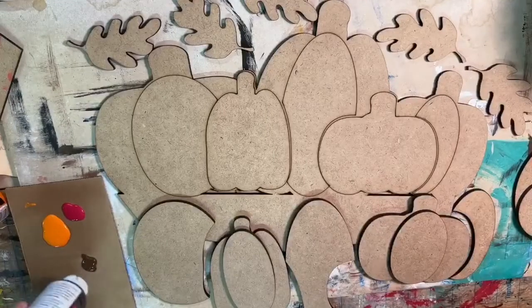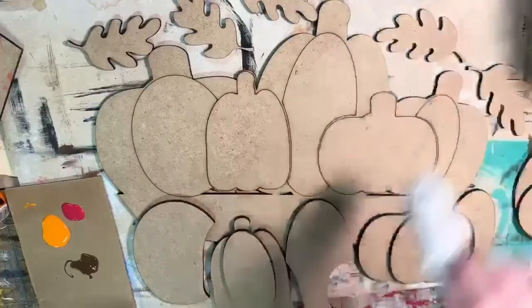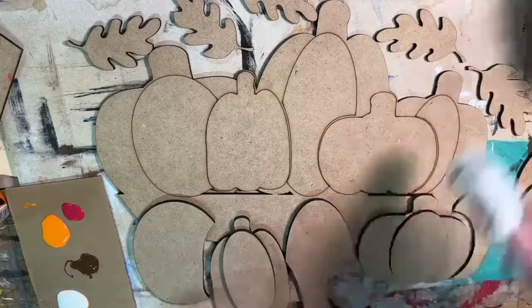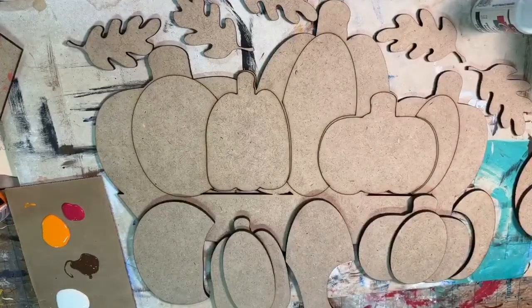I'm getting red, orange, brown, and white — actually I think I grabbed an antique white but it should be fine.